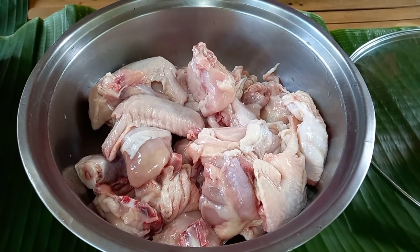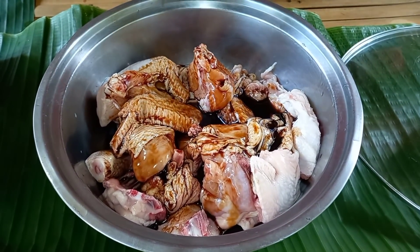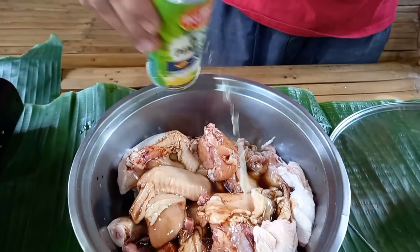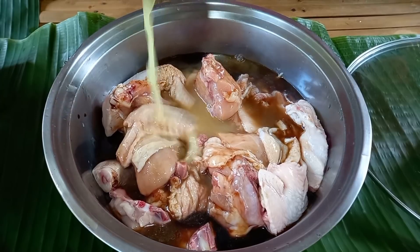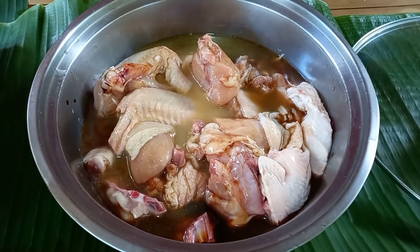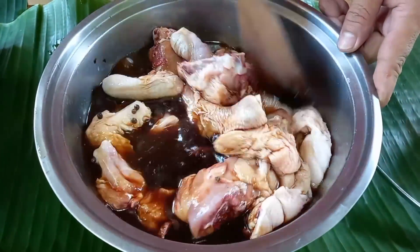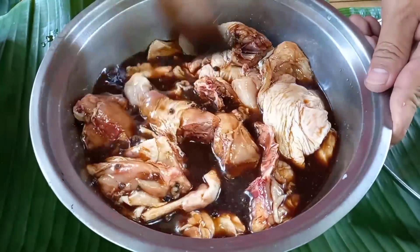Una po nating gagawin ay imamarinate muna natin yung ating manok. Lagyan po natin ng toyo. Satyan nyo lang po ang toyo para hindi siya umalat. Tapos lagyan po natin ng pineapple juice — yan yung pinakasabaw niya. At lagyan po natin ng pamintang buo. Haluin lang po natin ito at imamarinate natin ito kahit mga isang oras para manuot ang lasa ng mga sangkap sa manok.